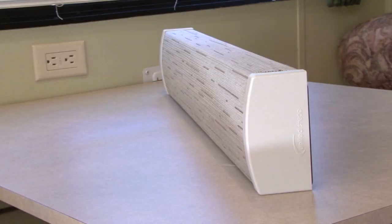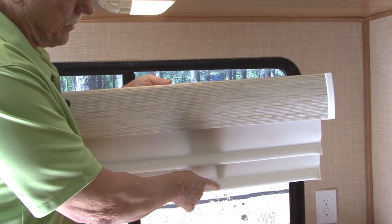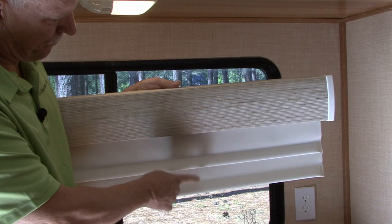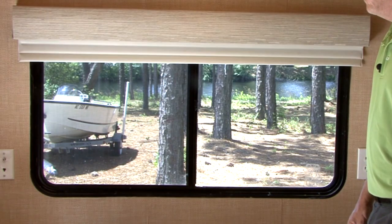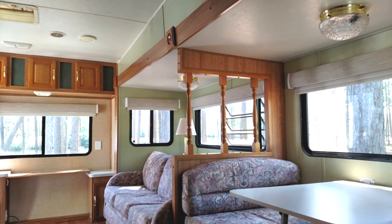The small profile makes it perfect for spaces like RV bunks and bedrooms as well as any other RV window. The Impulse System can house single or double shades and it comes in day, night, or day-night configurations. It offers both manual roll-up and motorized versions. Assorted fabrics on the valance and end caps in a variety of colors make it easy to complement and upgrade your RV's interior.